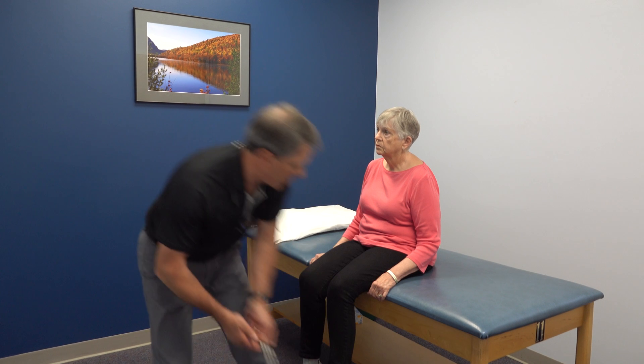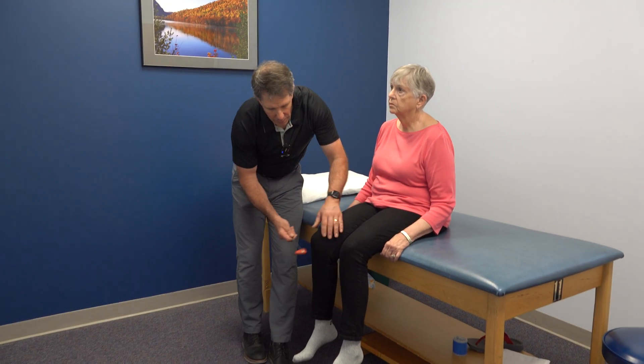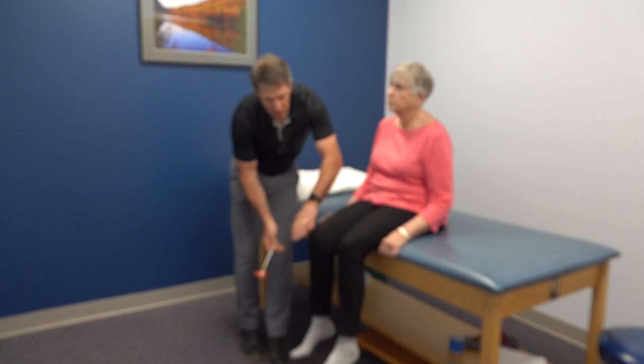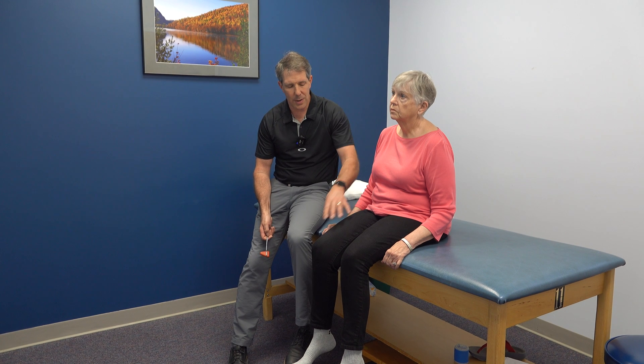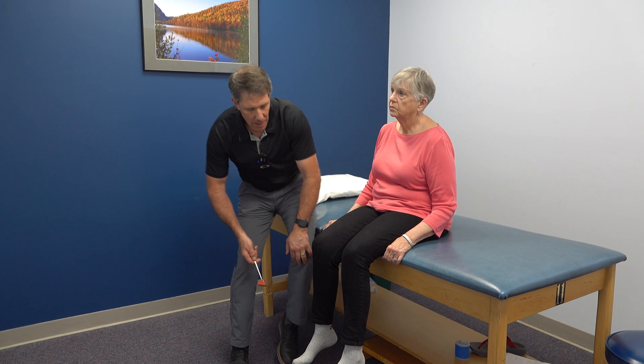So what I started with was reflex testing. I'll grab my reflex hammer — that's L4. We're a little bit less on this side. And because I'm suspicious of an L3, we could have some weakness here not allowing that leg to go forward very well. S1 was equal on both sides.